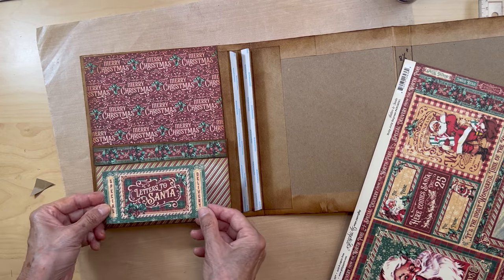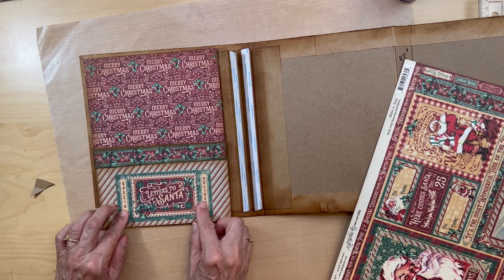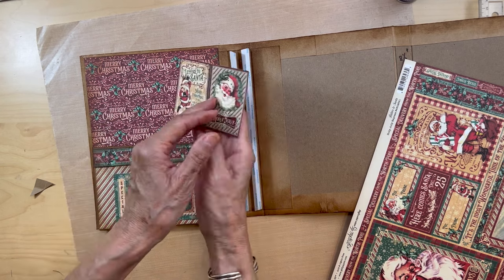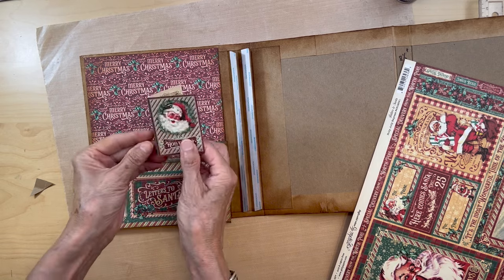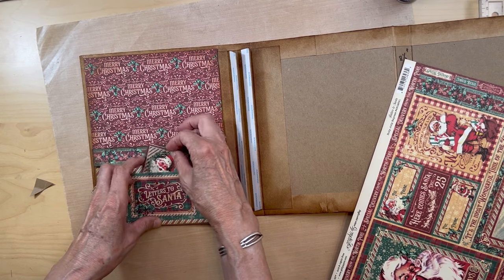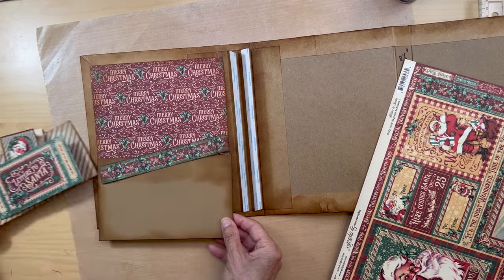This little piece — the 'Letters to Santa' — is going to go down here. I still have to ink this. You're going to cut this from the eight by eight collection, and this little booklet you're going to fold it and it will fit in here like this. So let's start by adhering this pocket down.